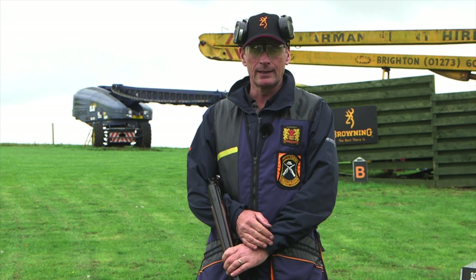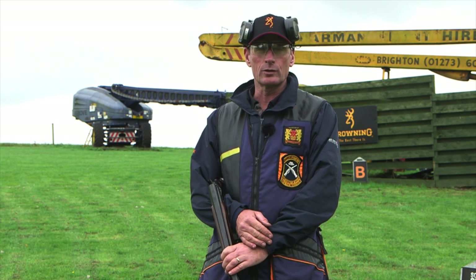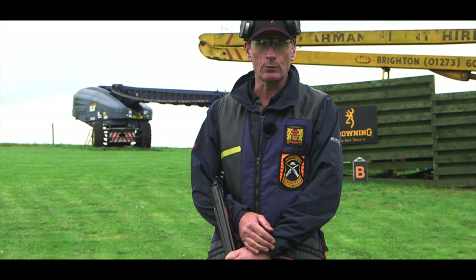Hello and welcome to the fifth episode of the fourth CPSA How to Hit series, sponsored by Browning and filmed here at Southdown Gun Club and Shooting School in the heart of the South Downs.